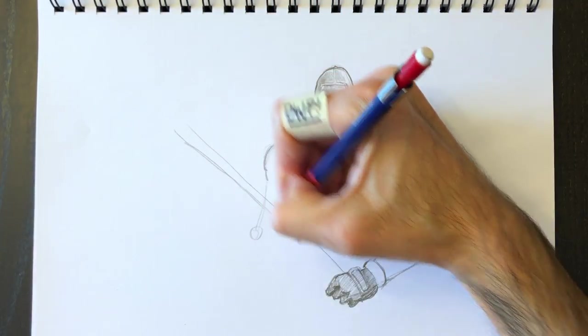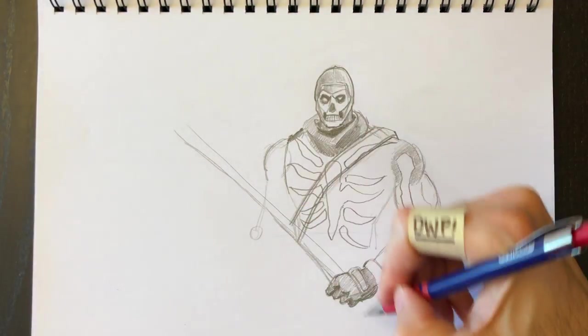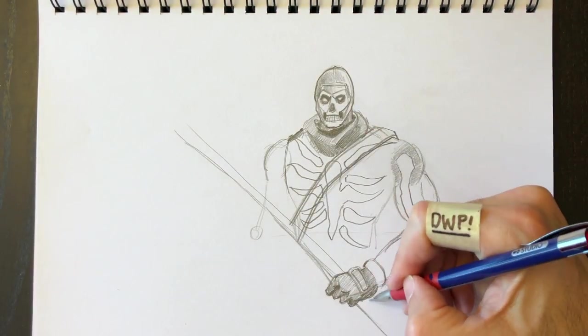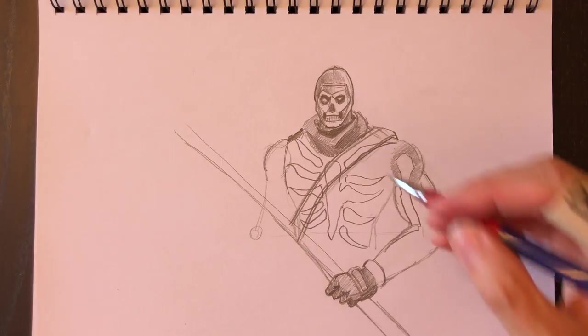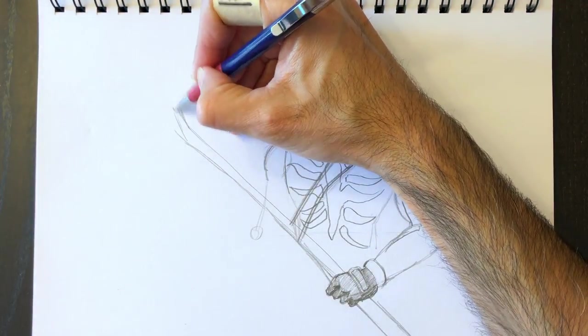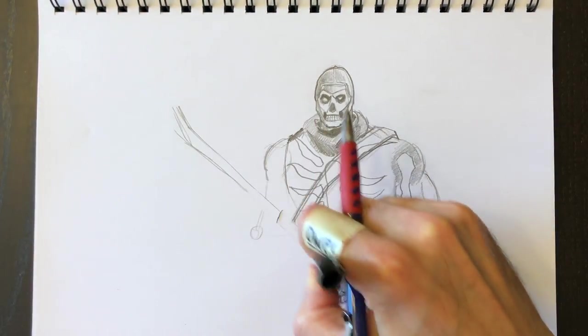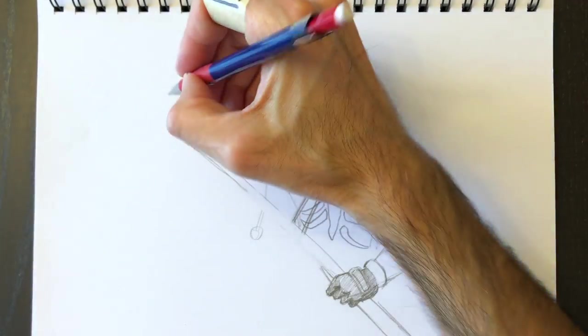For the sickle, I'm just drawing lines like this. I'm not going crazy trying to make the lines perfect — just drawing, having little pencil strokes and getting things in the right direction. Then using my eraser to get rid of lines that I don't want anymore.